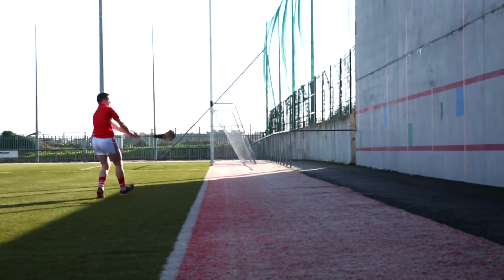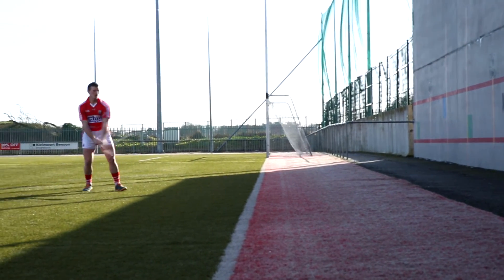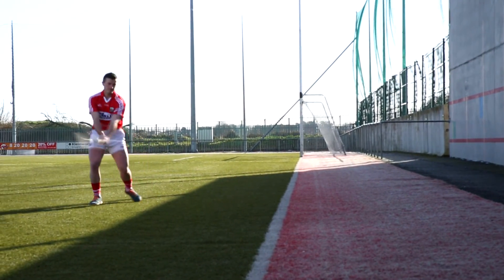If a ball comes to you and it happens to be on your weak side, if you flinch, you just can't even think about it. The strike has to come as natural as it does with your strong side. You might get one chance in a match and that chance might be on your weaker side — if you take it, you might win the game.